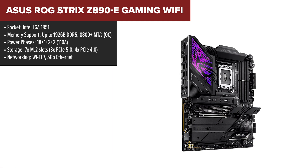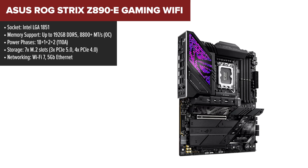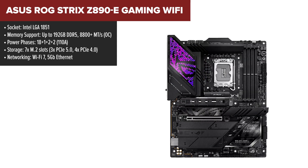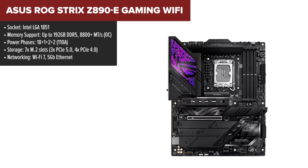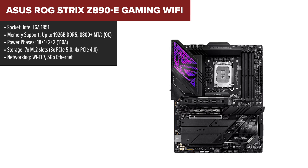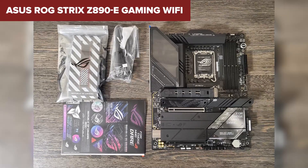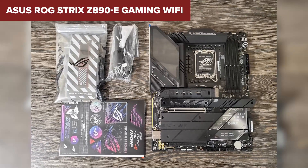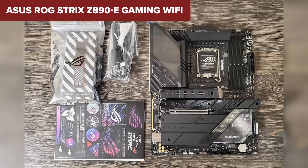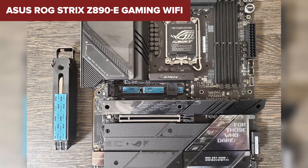Gamers, streamers, and RGB lovers — this one's for you. The Asus ROG Strix Gaming WiFi is a motherboard built with gaming performance in mind. Its bold design, complete with customizable RGB lighting, makes it a standout piece in any build. But the Strix isn't just about looks — it's a powerhouse in its own right. It delivers stable performance with its 18+1+2+2 power phase design, giving you plenty of room to overclock your CPU without worrying about stability. It's also a storage monster, boasting seven M.2 slots, including three PCIe 5.0 slots.